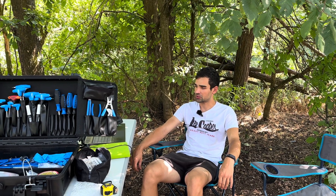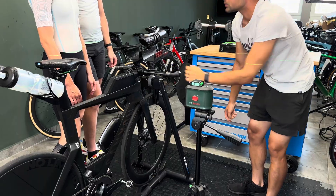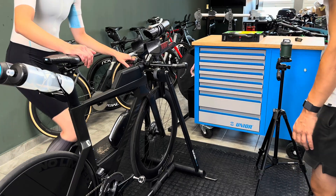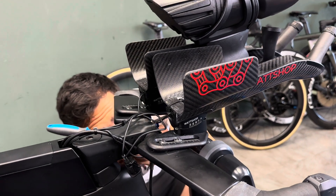Today we are optimizing the position for a Polish time trialist, Gabriela. The first steps that we've done were back in the workshop where we have optimized her position in terms of the biomechanics of her pedaling.